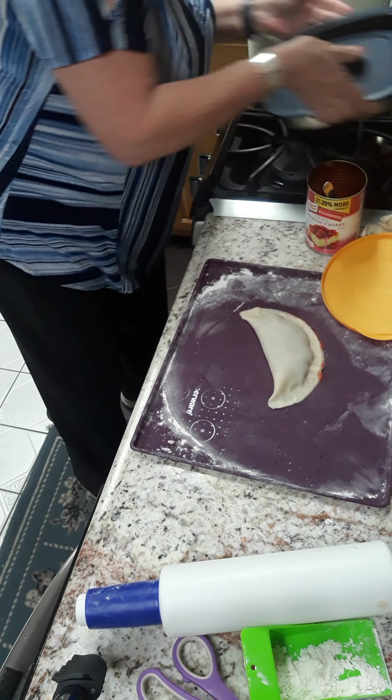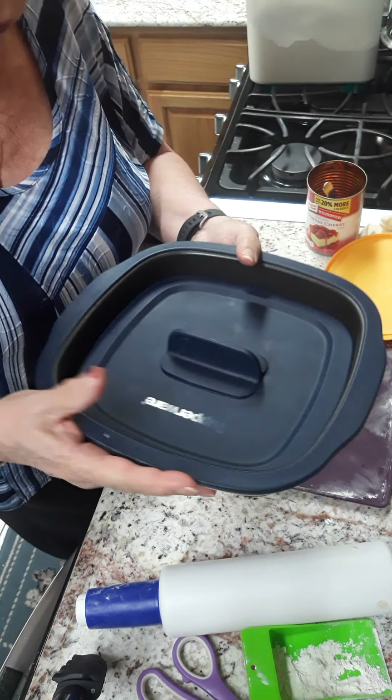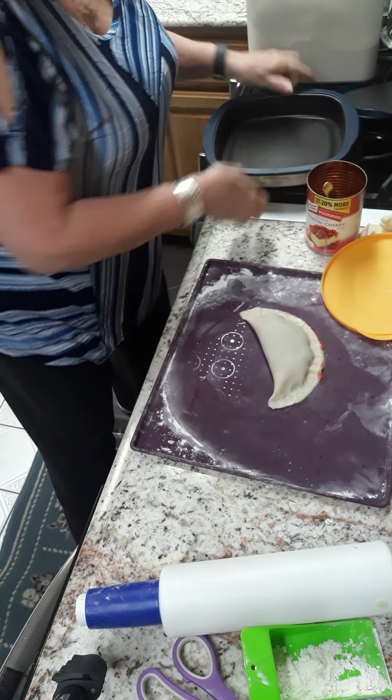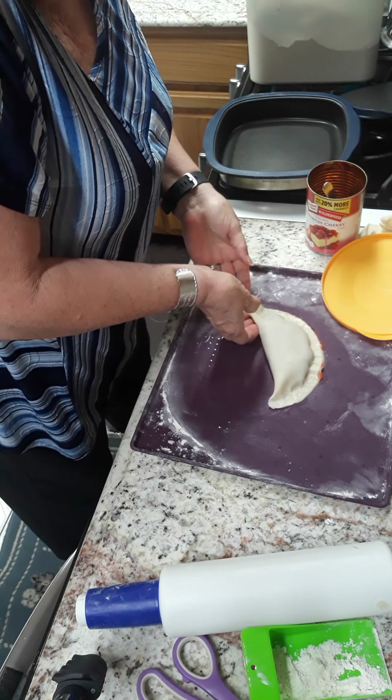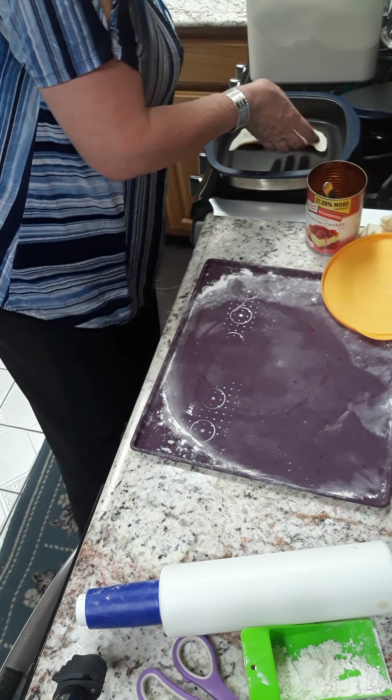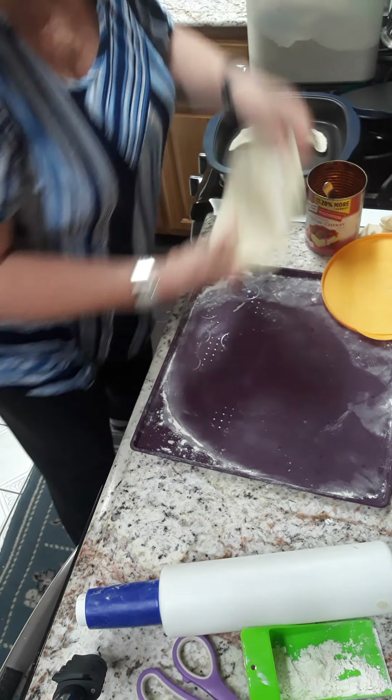I'm gonna take this and put it in the Micro Pro Grill — you've seen me use this before. We're just going to place it in the Micro Pro Grill. There's enough room in here for two of these.